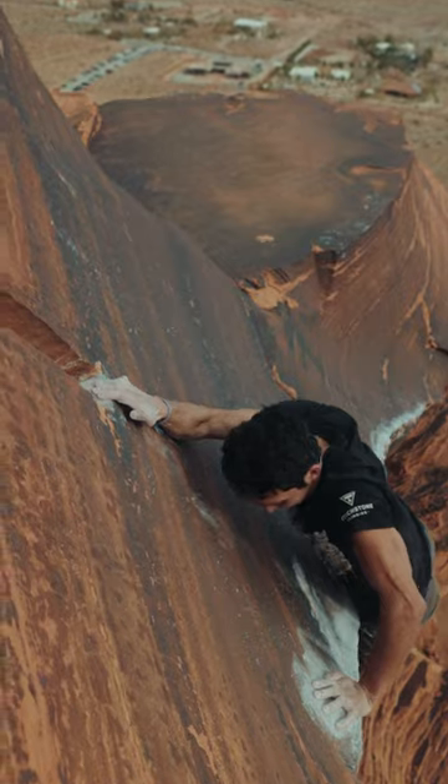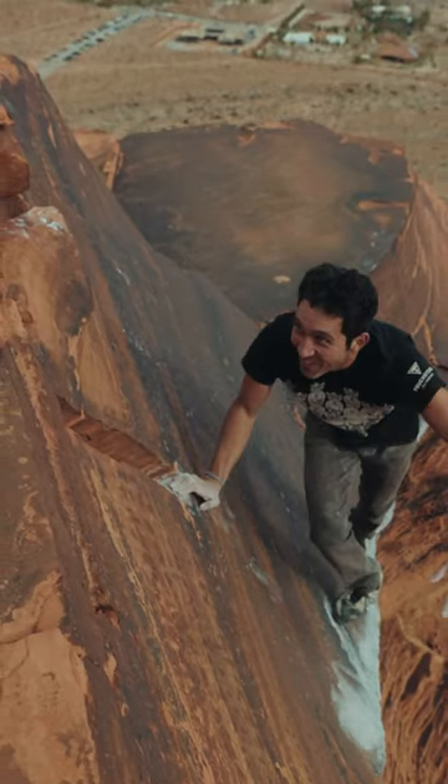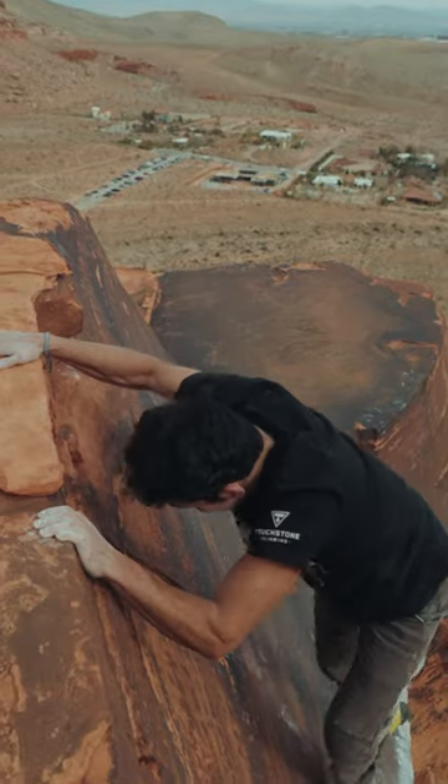Oh my god, Matt! Oh my god. I thought I was going to fall. Crazy. I barely got it. Good job. Thanks, bro. Oh my god, I barely got it that time.